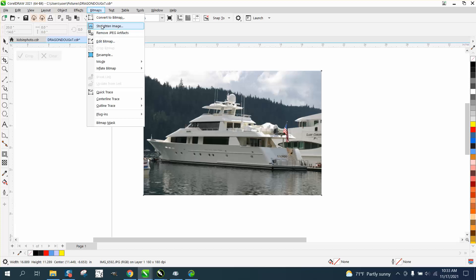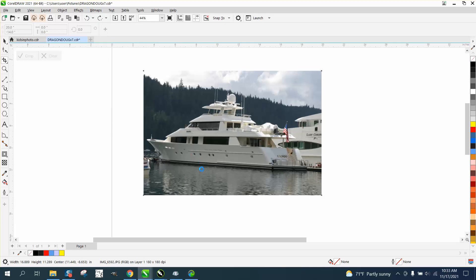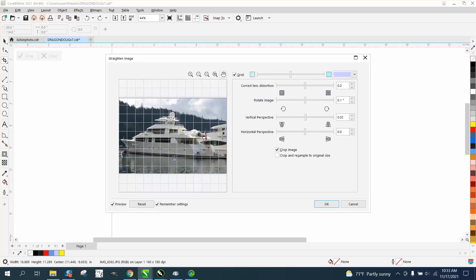We can go to Bitmaps and Straighten Image, and it's going to give you grid lines that you can actually see. If you go to rotate, and move the slide bar this way, it's going to rotate the way we want it to.